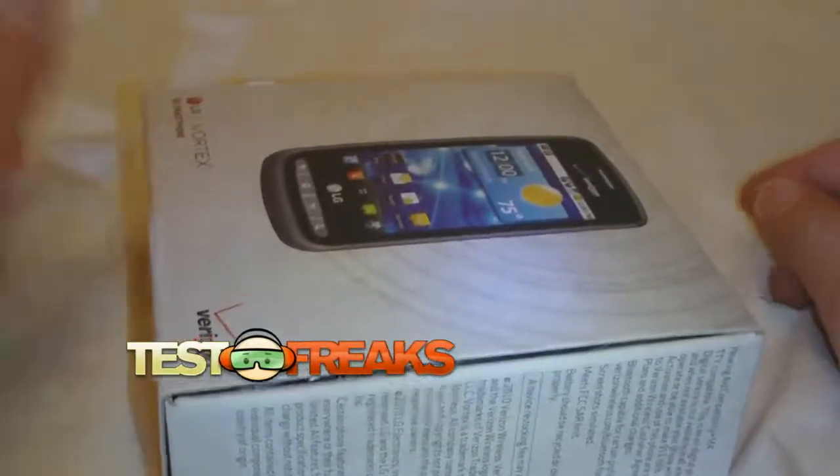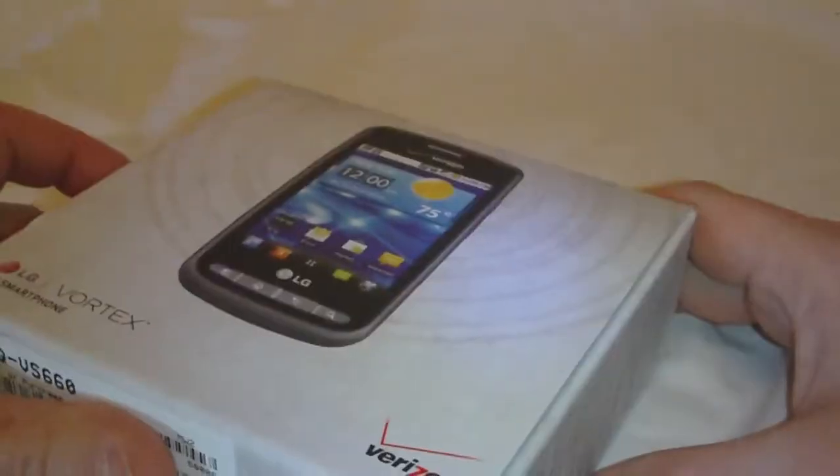Hey, welcome to another Test Freaks Unboxing. Another phone from Verizon — the LG Vortex.